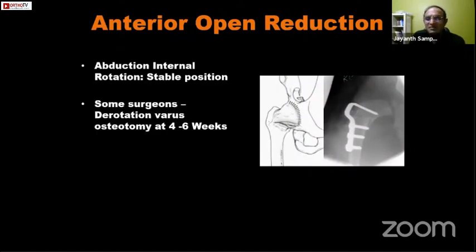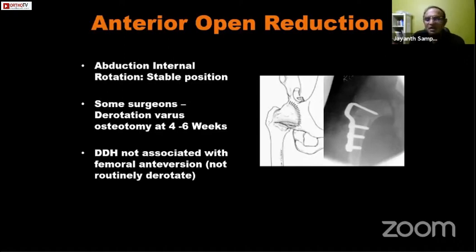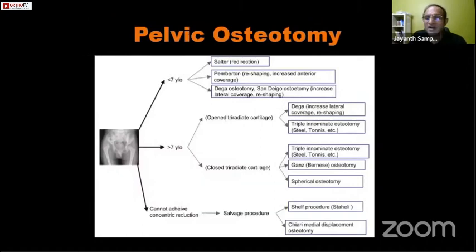After anterior open reduction, the position of stability is abduction and internal rotation. Some surgeons prefer a varus derotation osteotomy at four to six weeks after open reduction, but since DDH is not always associated with femoral anteversion, it is better not to routinely derotate. If it is a tight reduction, femoral shortening is performed so the hip does not re-dislocate. Pelvic osteotomies are of various types: redirectional osteotomies which change the orientation of the acetabulum, volume-reducing procedures called acetabuloplasties, or salvage procedures.